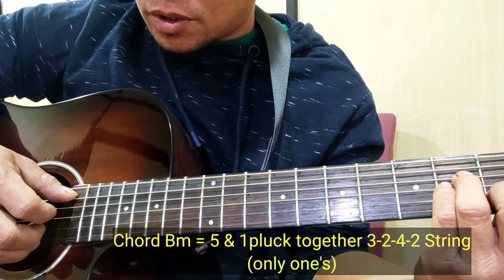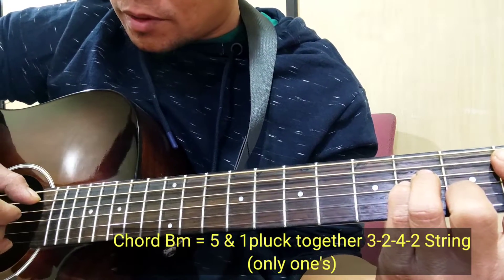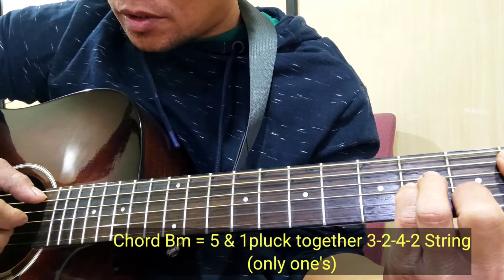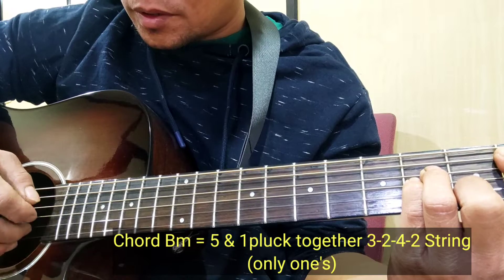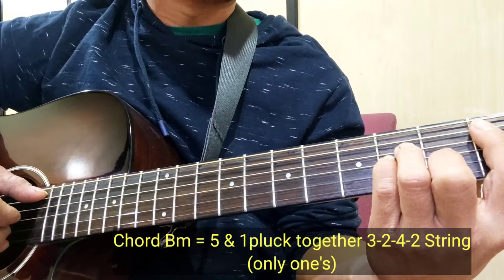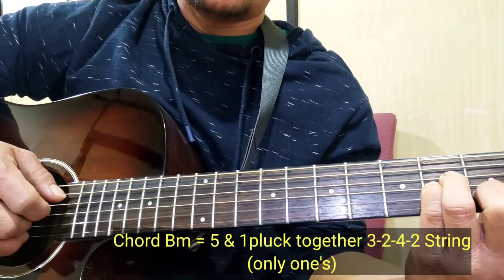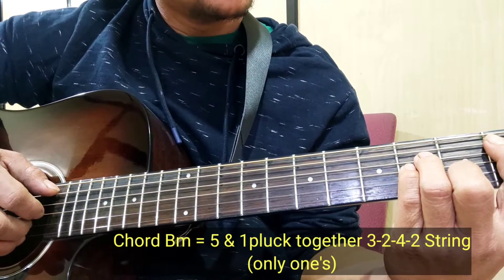So it's going to be bass and one string. The sequence is going to be bass — five and one, four. Then three, two, three, two. Bass, four. Bass, one first string. Then four. Four, then two, three, two, three.